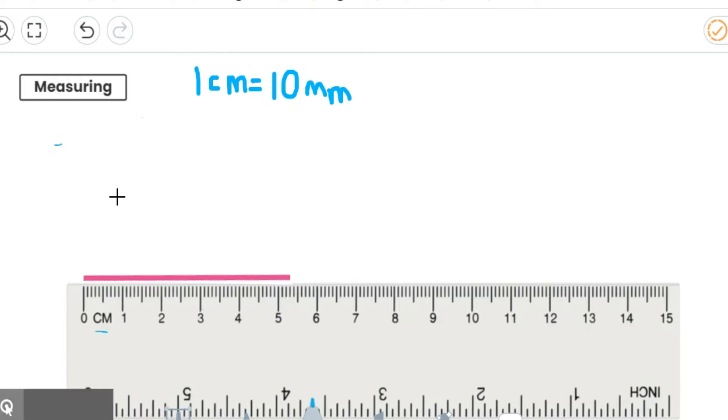Let's do another one. This time I'm going to do eight centimetres and seven millimetres. Now what I'd like you to do is pause the video, and maybe if you've got your own ruler, you can draw your own line of eight centimetres and seven millimetres.